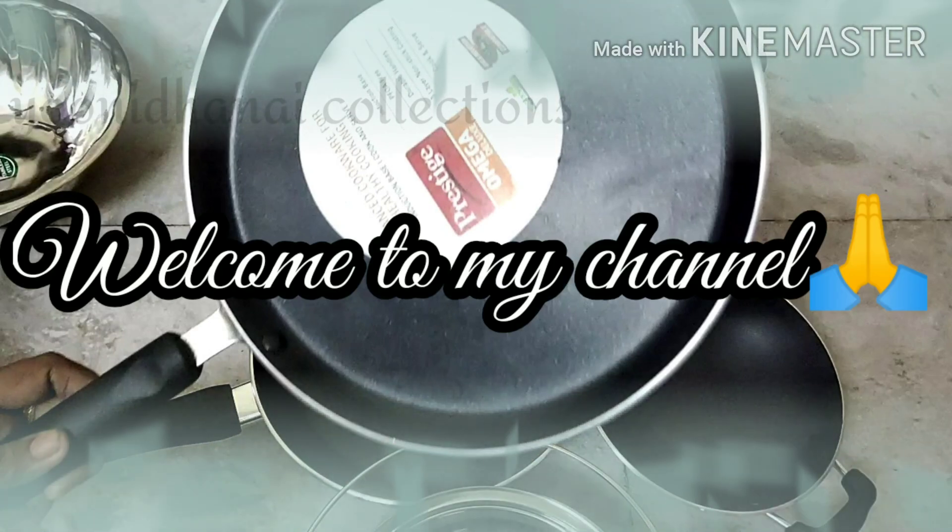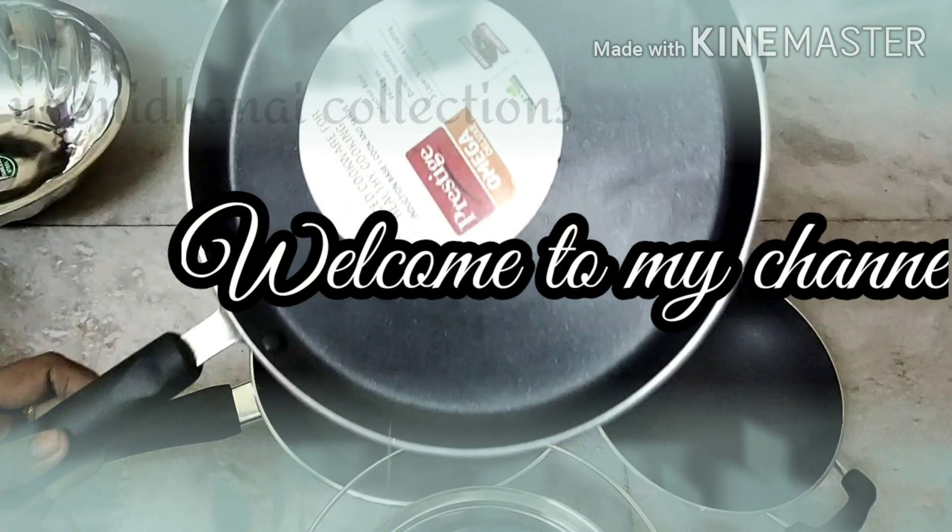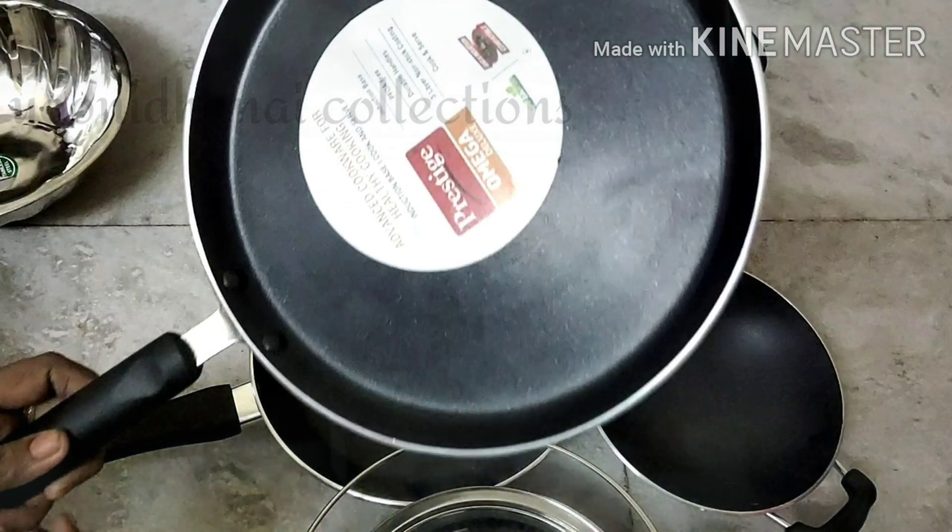Hi friends! Welcome back to my channel Unithani Collection. How are you? I'm going to show you a video on this channel.